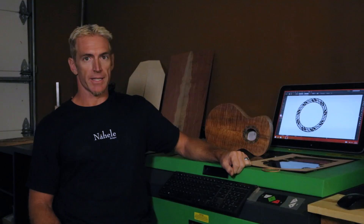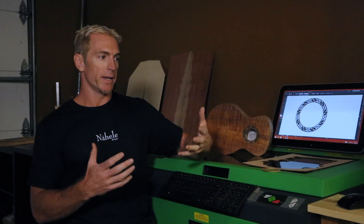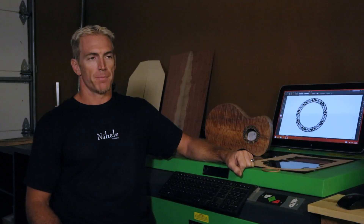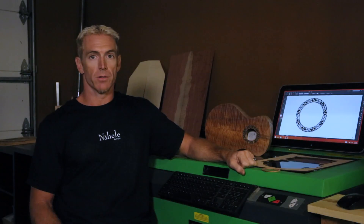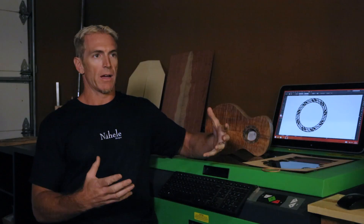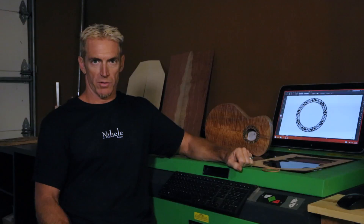I have been using a laser now for a couple of years and it has kind of changed the way I've gone about everything, as well as giving me the proper tools that I need to accomplish what I see in my head. The rosette traditionally in the last couple hundred years has been known as the signature of a luthier. Back in the old classical days and flamenco builders, that was kind of how they expressed themselves in an instrument — they all looked very similar except the rosette was how they gave their own personal flair to it.